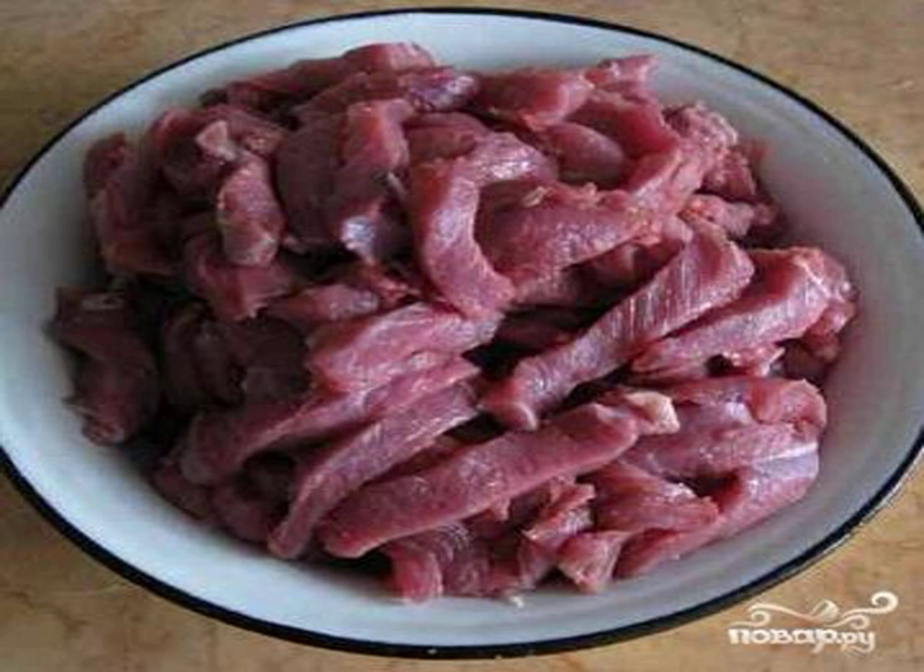Cut each piece of meat into long cubes. Add salt and pepper to taste, then set aside the meat for two hours so that it is marinated.